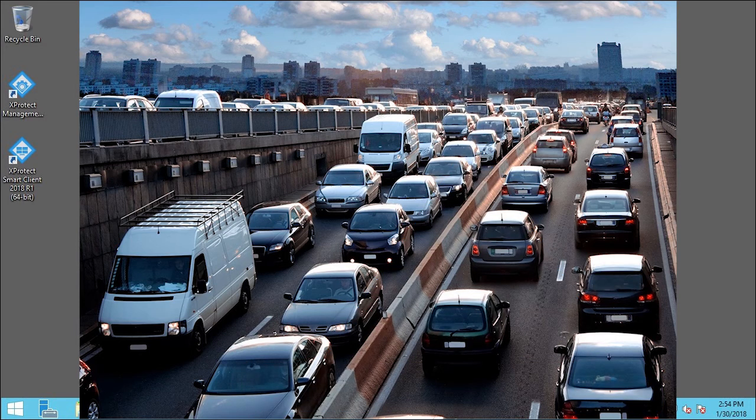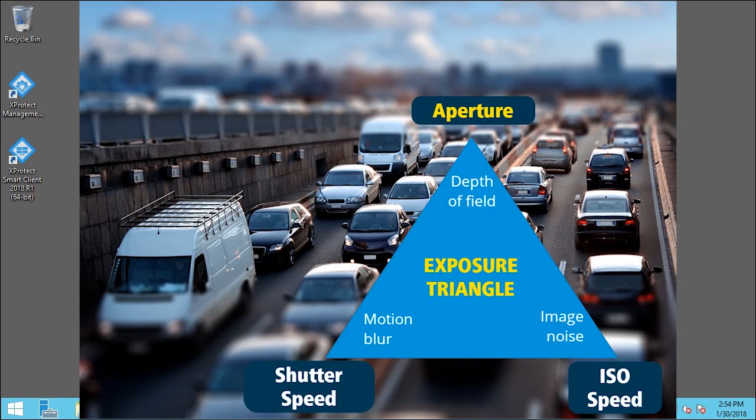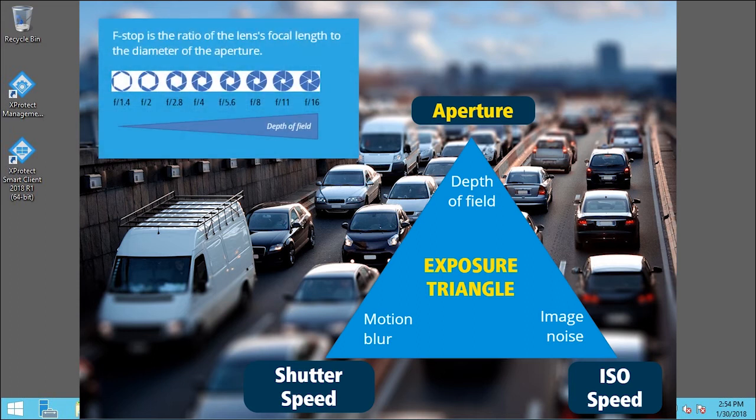Increasing the aperture — an adjustable hole through which light passes — allows more light to the sensor and reduces the depth of field. Reducing the aperture allows less light to the sensor but increases the depth of field. It can be counterintuitive because as the f-stop decreases, the area of the opening increases.